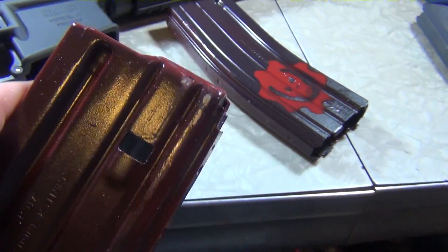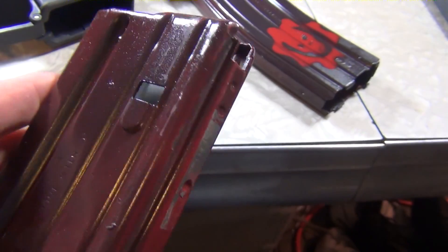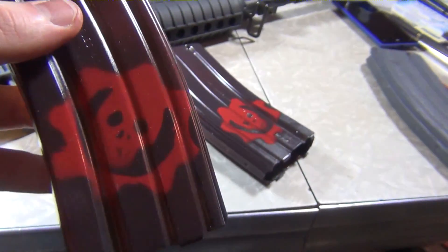I don't think there's any way I can really avoid it scraping off, especially if I actually intend to use these magazines, but it still doesn't look too bad.